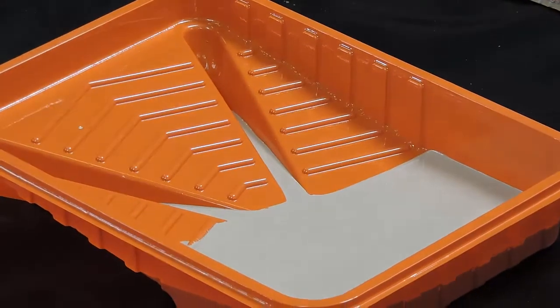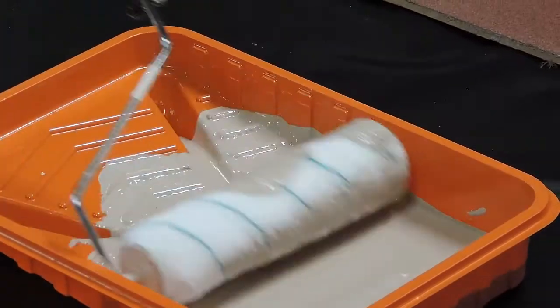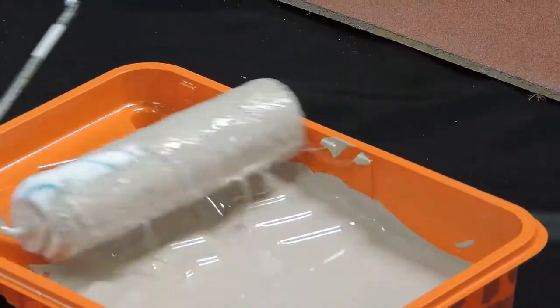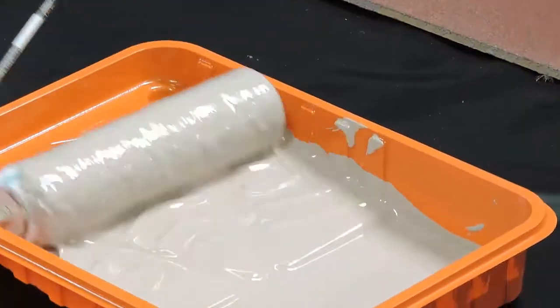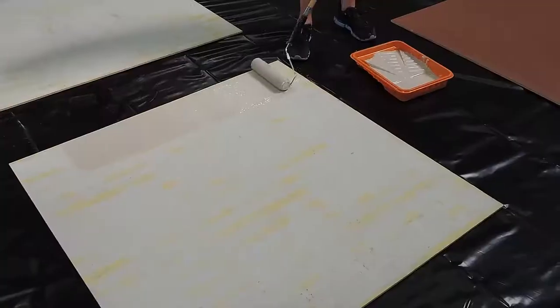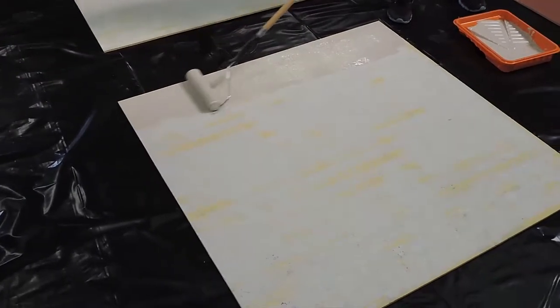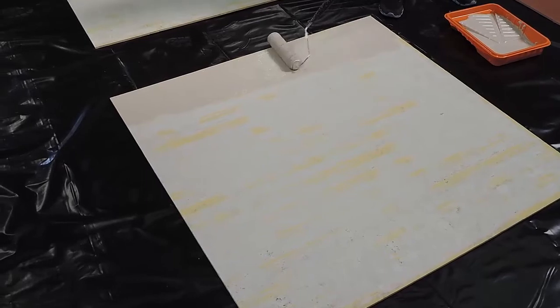We make it in several colors, we make custom colors — we can mix any color you want and just put it out. We have clear epoxy. That's what we mix our metallic in. You walk out and pour other colors into it and bring that around with a squeegee for a pretty fancy look.